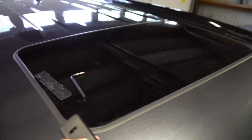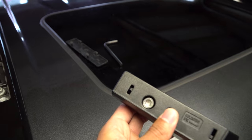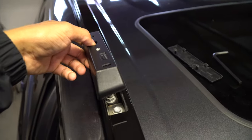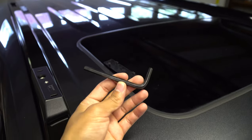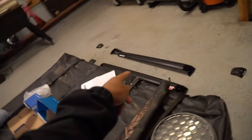Next step: grab the front right base with the allen key bolt and put it right on there, then hand tighten it with the tool they provided. Do that to each side. I now have all four of the bases on.